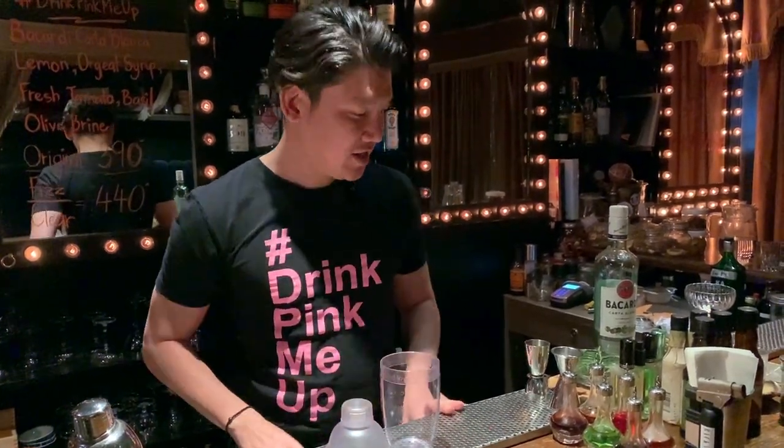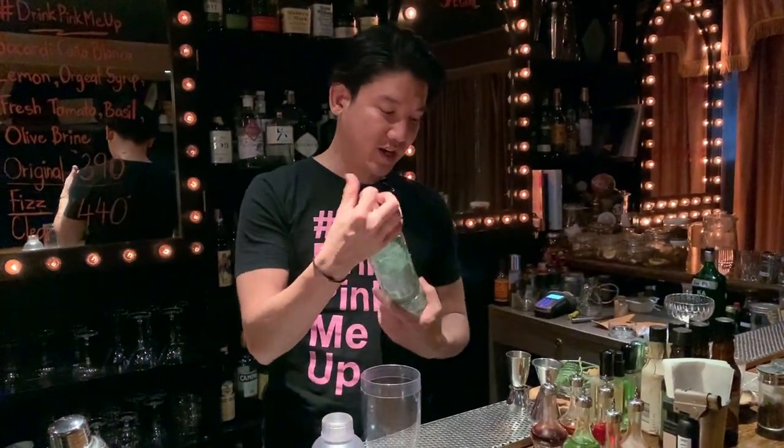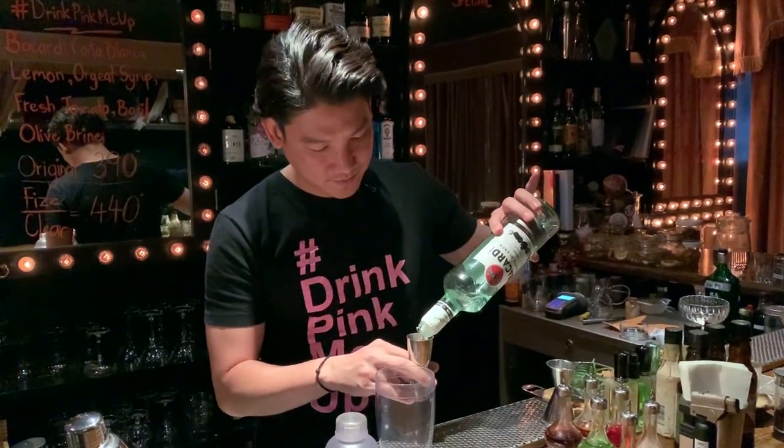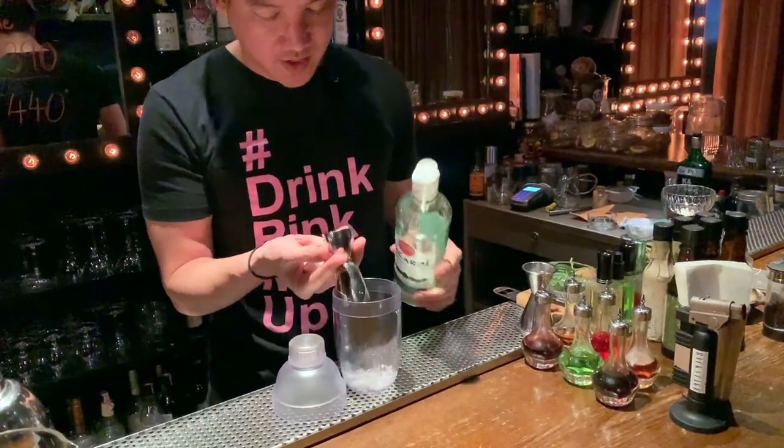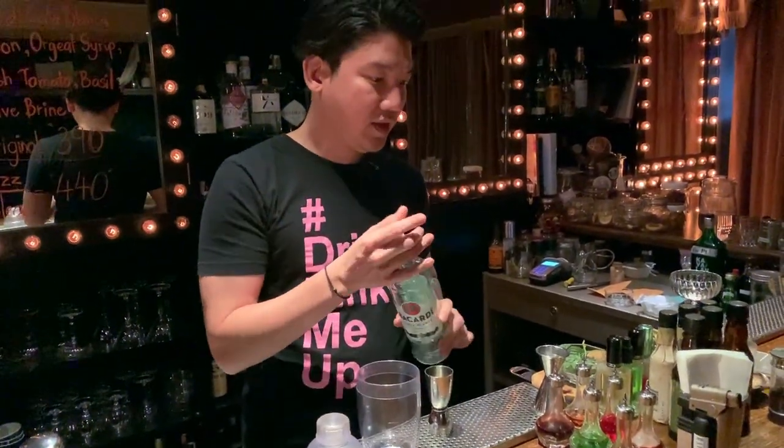So let's start. First, I go with Bakhati Catablanca, 45 ml.